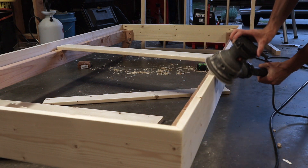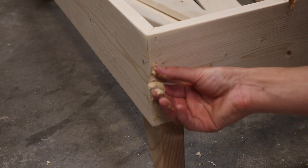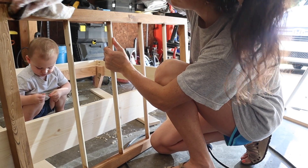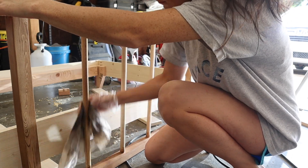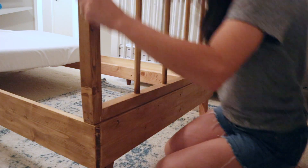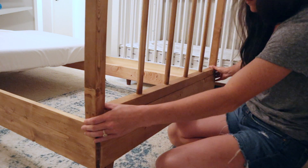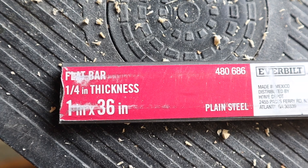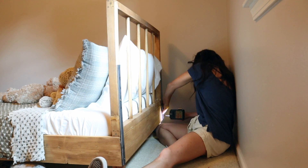Once the headboard was assembled, I sanded down the bed frame, rounded off the corners and edges, and filled in the nail holes with stainable wood filler. Once that was dry and sanded down I applied Early American stain — a really nice warm medium brown — all over the bed frame and headboard. After the stain dried and aired out, I brought all the pieces inside, attached the headboard with three screws — one on each side and one in the middle — and added a metal brace cut from a quarter-inch thick flat steel bar for added support. And that finishes off the bed frame.